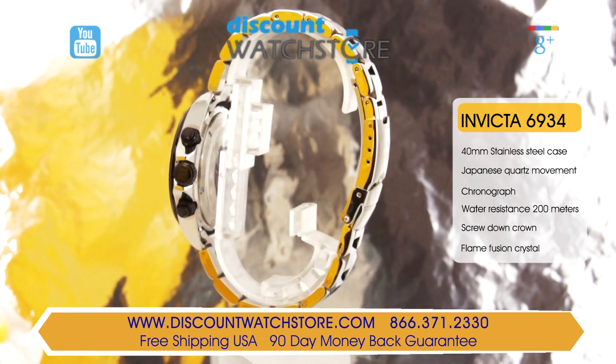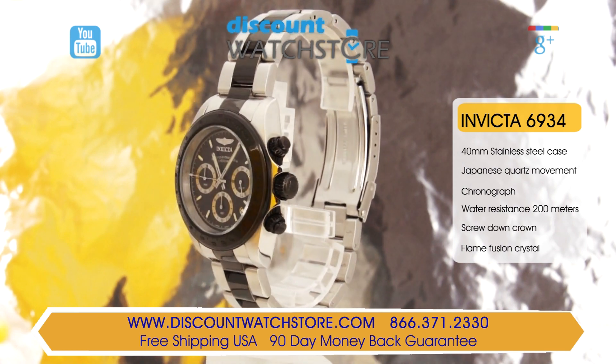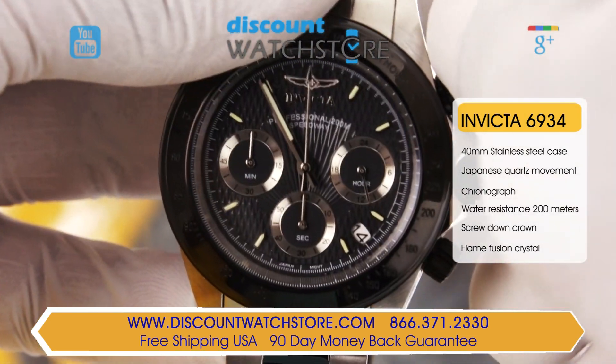Framing the dial is a black ion plated stationary bezel with a tachymeter scale. This is used to compute speed based on travel time or to measure the distance based on speed.